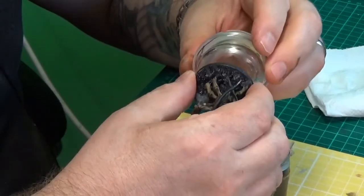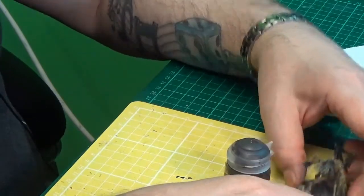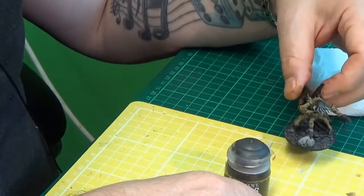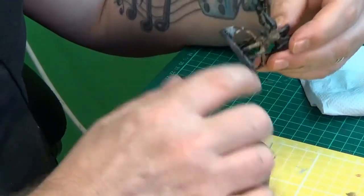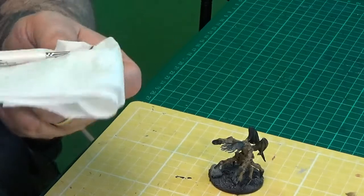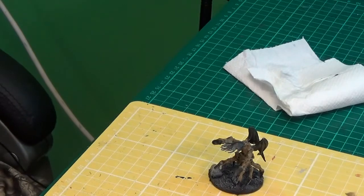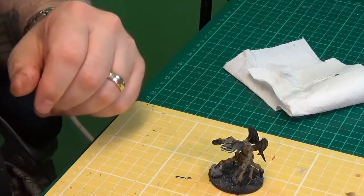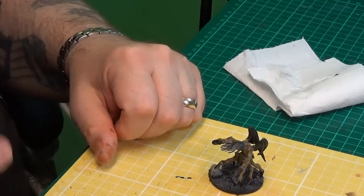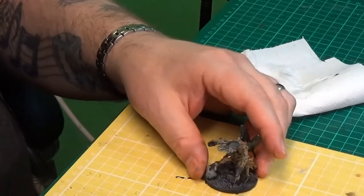I'm going to put him back to one side for now. For the purpose of what I want to use this miniature for, I'm going to call it done - actually, no, I'll put some red in his midsection. Flesh Tearers Red - just red, that'll do. He's got some veiny things sticking through in his midsection.